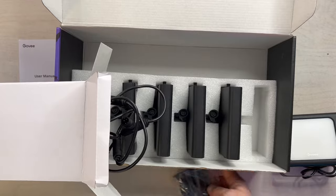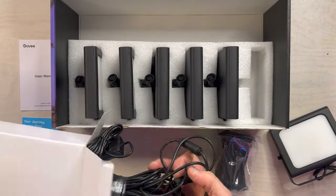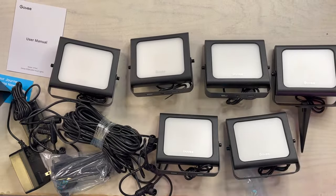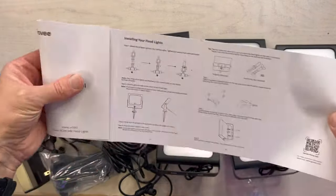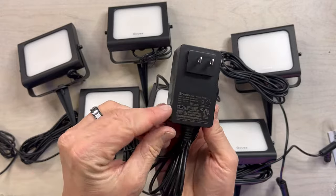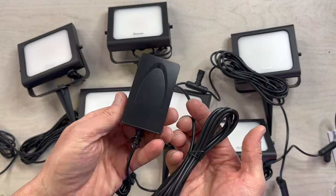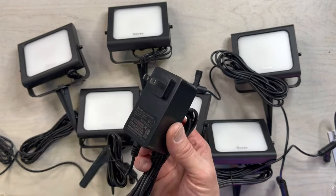It runs on a simple 110-volt socket and has waterproof connectors for all of the lights. You have to put the spike on the bottom unless you're mounting it to something, which just requires a simple screw. Here's the user's manual — very easy to use and simple to set up. This is the power cord, and it is not waterproof, so you need to make sure you put it in a spot where rain won't get to it, or buy a waterproof box or strip and put it inside of that.